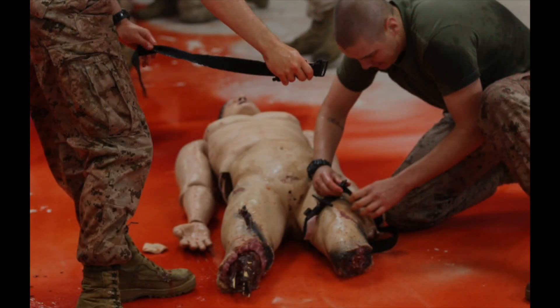People always ask what's the difference between a ratcheting tourniquet and a windlass tourniquet. Both tourniquets work, but windlass tourniquets have two distinct design flaws. All windlass tourniquets are single use, meaning if you buy just one, you cannot train with the tourniquet you are carrying without the risk of failure when you really need it.